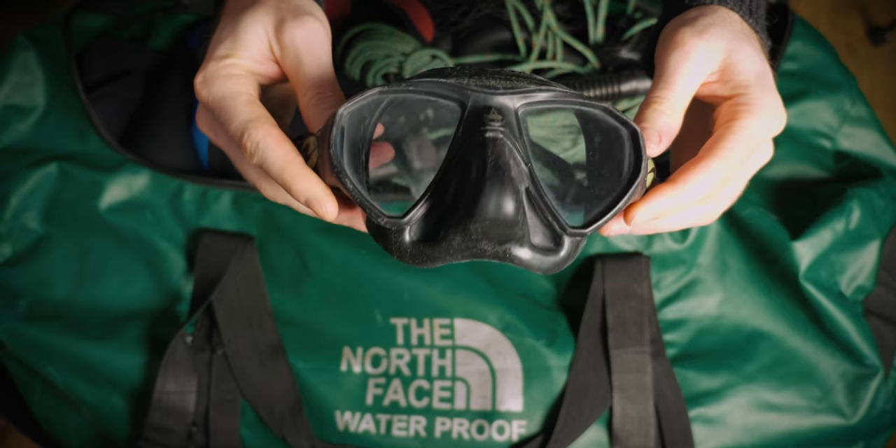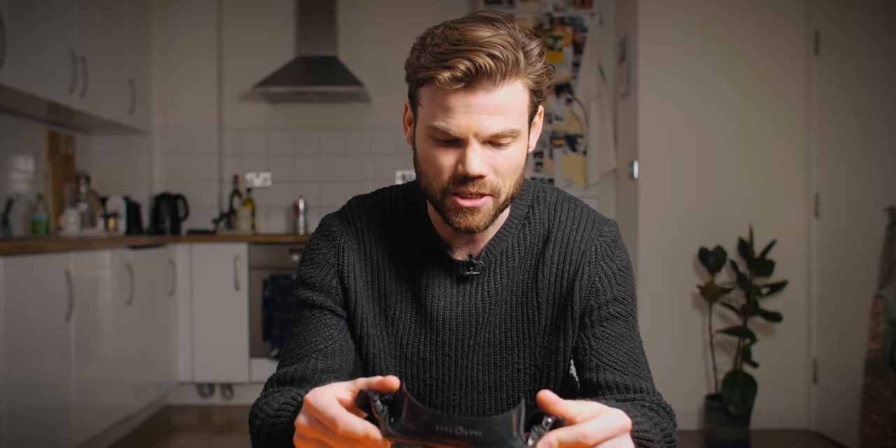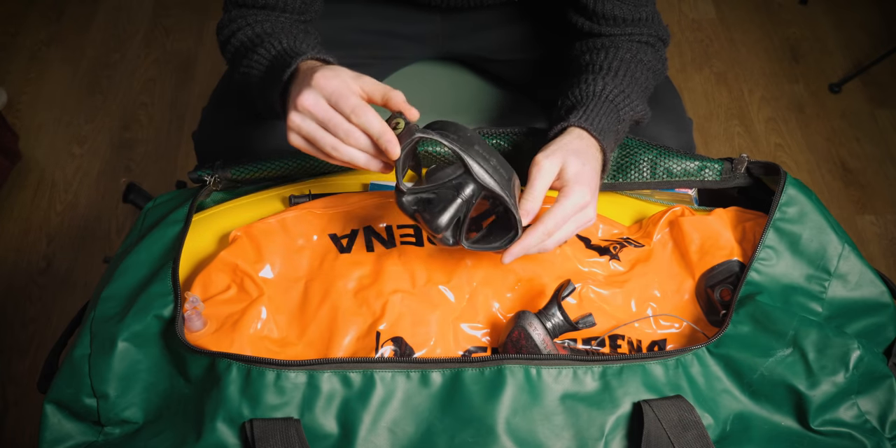First thing I have is my mask. This is a Techni-Sub micro mask, also known as Aqualung. Simply the best mask I've ever used. There are a lot of knockoffs from China, but they're definitely not as comfortable and definitely not as good quality silicone. I would highly recommend this if it fits your face properly — I've been using it for about eight years.